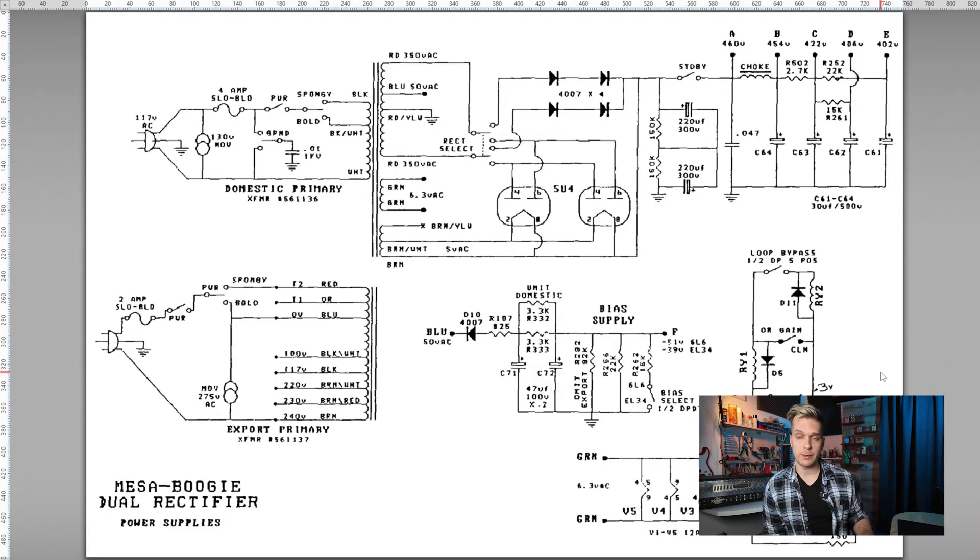The third huge difference is that the filtering of the power section is completely different between these two amplifiers. The Soldano has more filtering, making it just stiffer and bolder sounding. The Rectifier has smaller capacitors, so less filtering, making it a little bit saggier. We're talking here about the diode rectifier — not the tube rectifiers that the Soldano doesn't have — so we are comparing something that would be kind of similar. There are essentially big differences in the circuit.